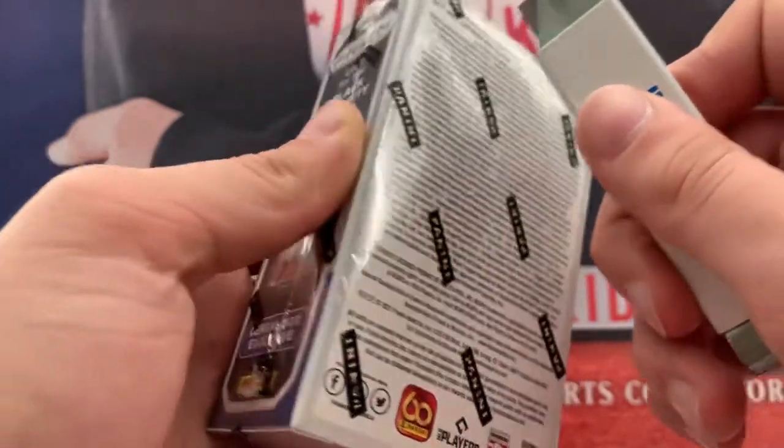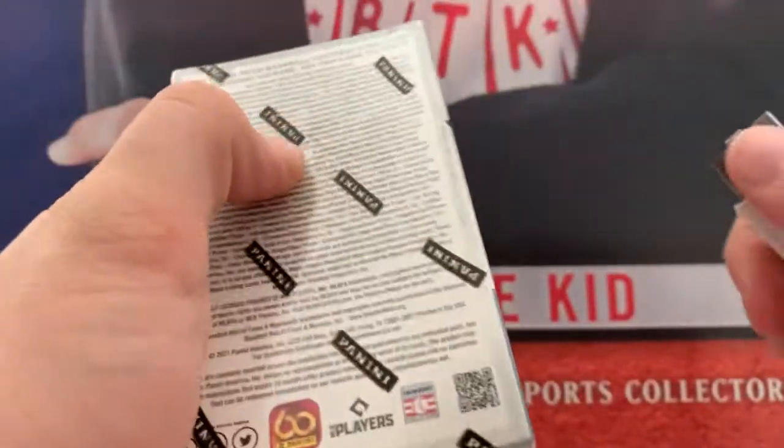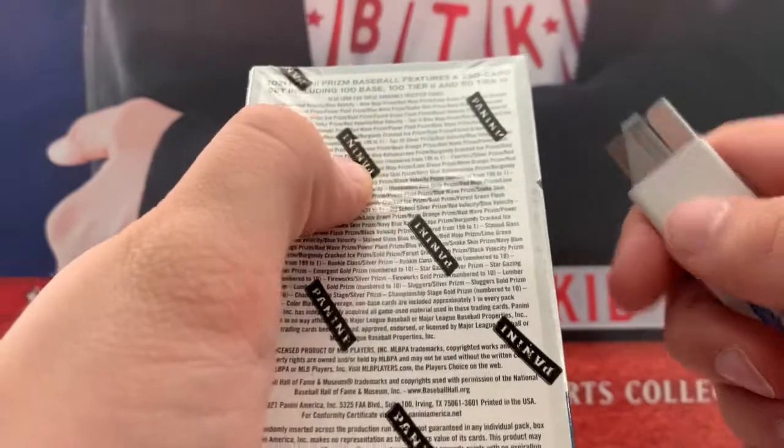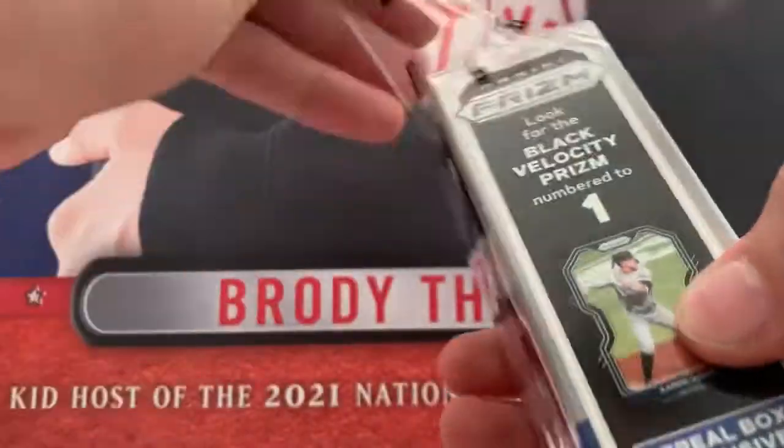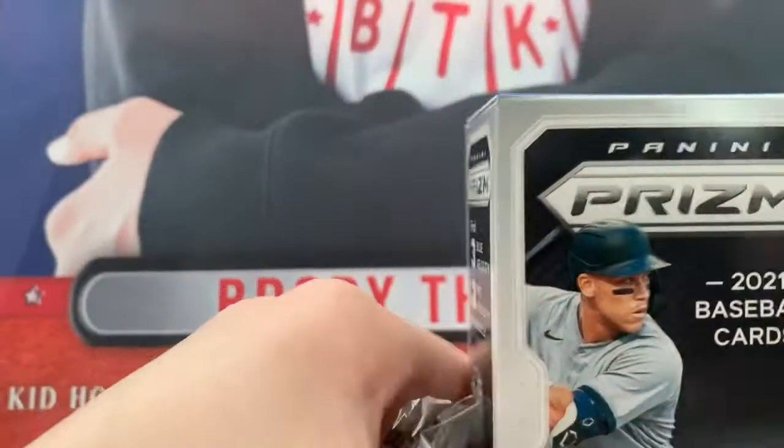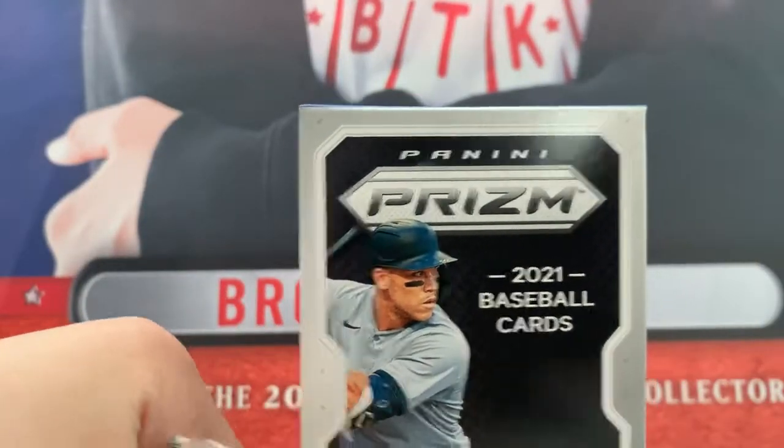Let's just rip into this. I don't see any Autos on there. It's more about Parallels and stuff like that.